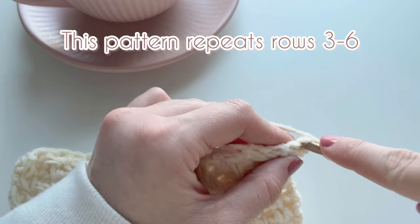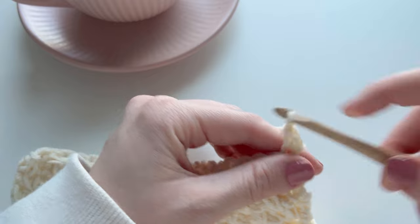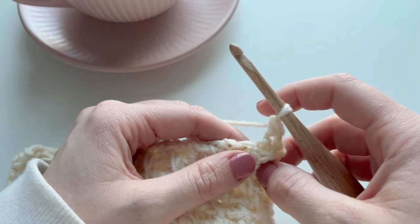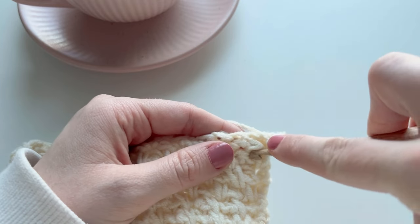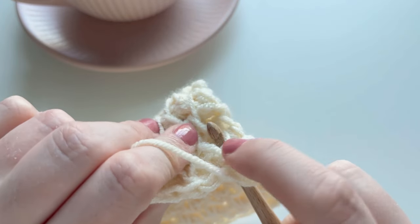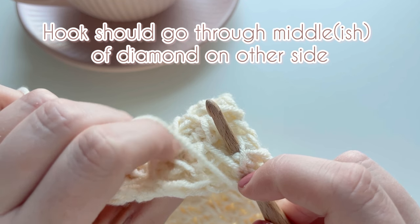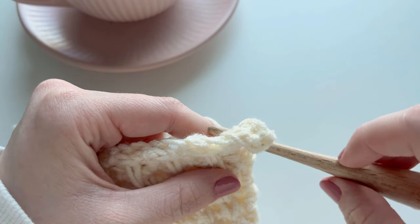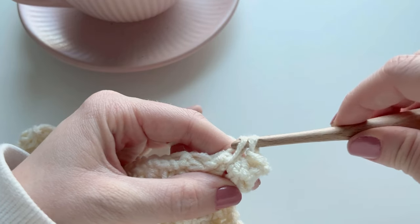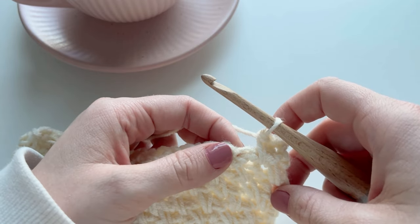For this pattern you're repeating rows three through six. I'm moving on to a more established square because it's easier to see, but the pattern remains the same. The first stitch in row three is a single crochet into the first stitch. For the next stitch, work a spike stitch: insert your hook two rows below and check that your stitch goes through the middle of one of the diamonds in that honeycomb diamond pattern. Then just work your single crochet as normal — the spike stitch is just a single crochet worked two rows below.